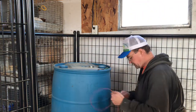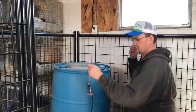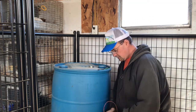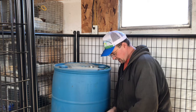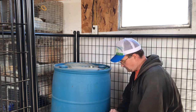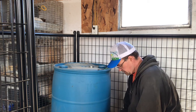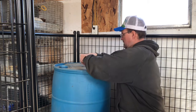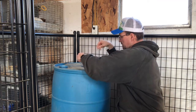Alright, going through the same routine here. Getting the twine tied on to the power cord, and I already have the bulb installed in this particular heat lamp. Just lowering it down in here.